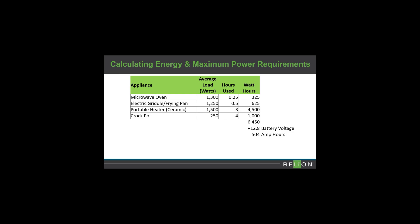The second important step is to determine your maximum power requirement. Add up the average load of all your devices. In our example, we come up with 4300 watts. Divide by the battery voltage to see that 336 amps is the maximum current if all devices are powered at the same time. Make sure to choose a battery that has a continuous rating capable of handling your maximum power requirement. If your power requirement exceeds the limit of a single battery, you can reduce the number of devices you power at once or connect multiple batteries in parallel.